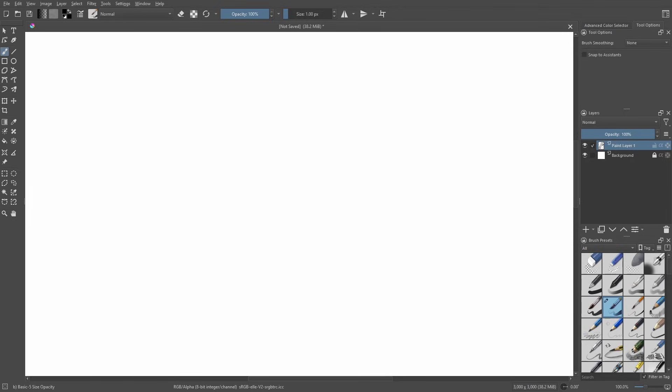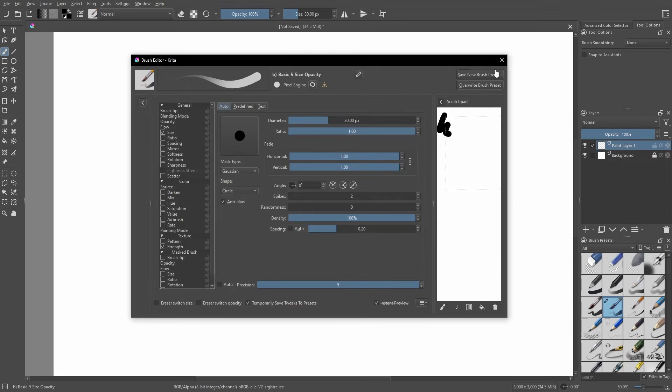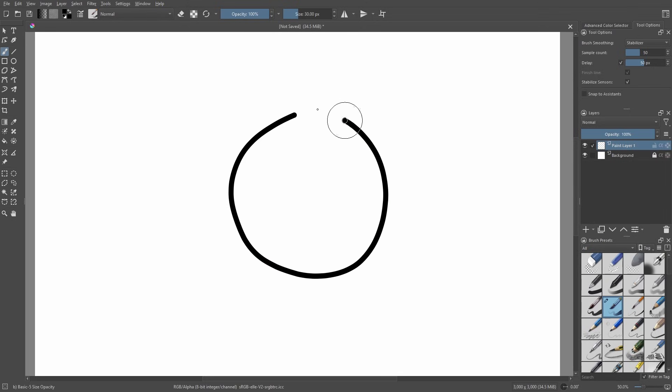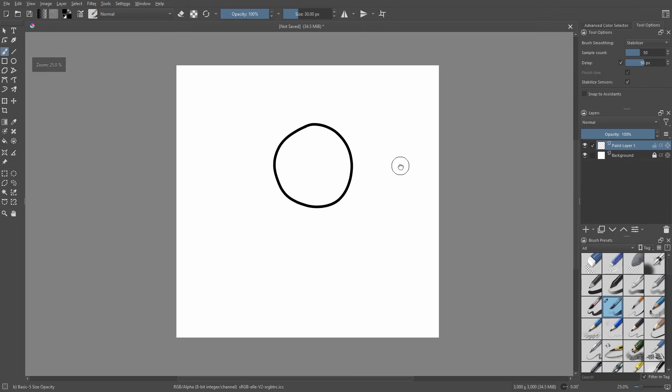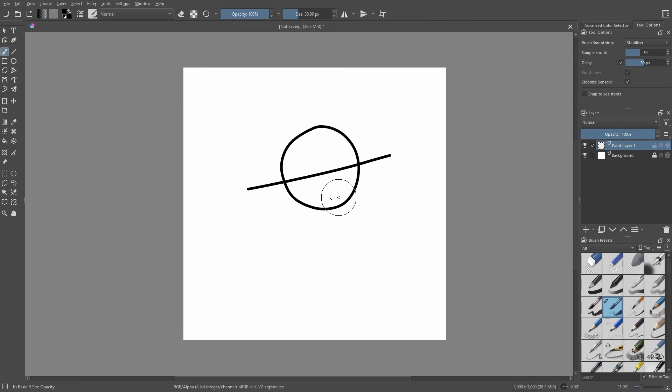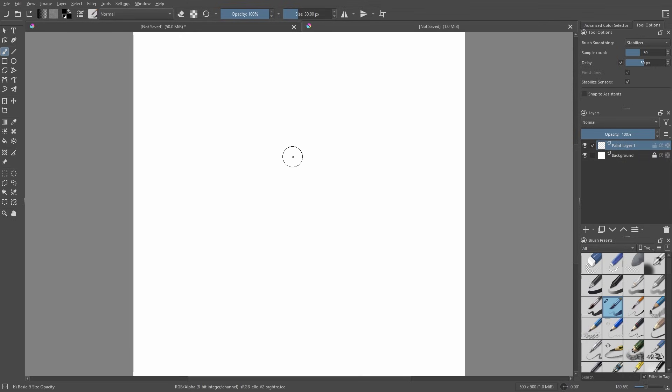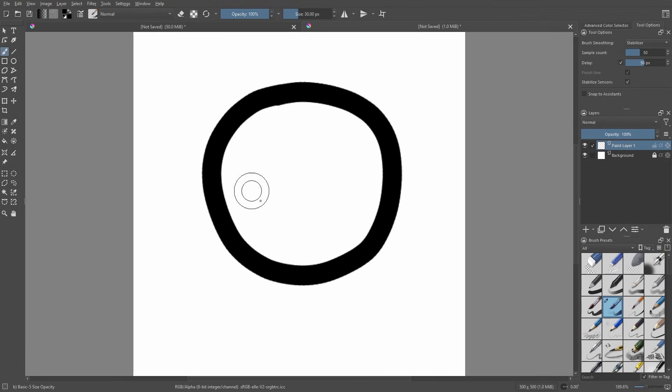The last thing I want to show is the difference between resolutions. If I draw on a brush size of 30 with anti-aliasing back on and the stabilizer, the lines look really nice. Zooming out you can see how clear and clean it looks — really cute. But if we draw the same thing on a canvas that's only 500 by 500, it obviously doesn't look the same.